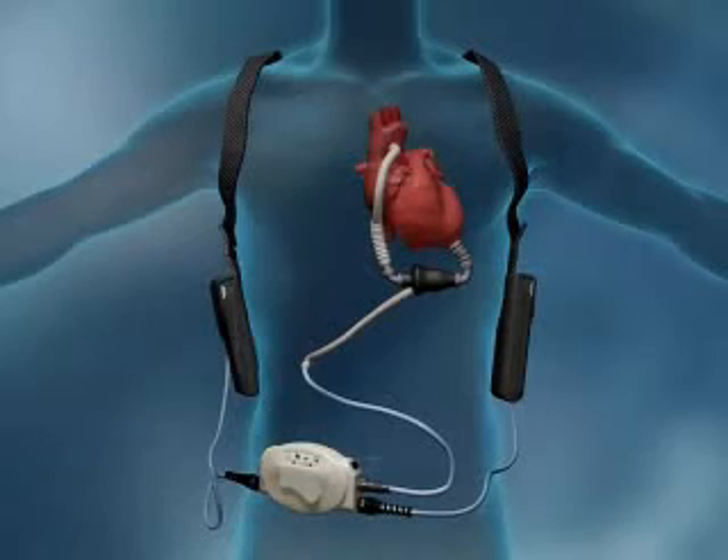The external system components of the HeartMate 2 include a small flexible percutaneous cable that provides power to the pump and is designed to accommodate patient activity, the system controller which controls pump operation, and the batteries which may be conveniently worn in holsters and enable the patient to resume normal daily activities.